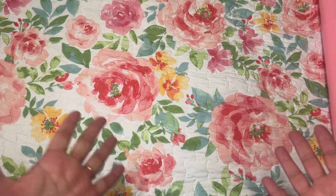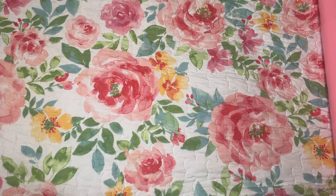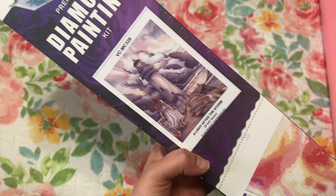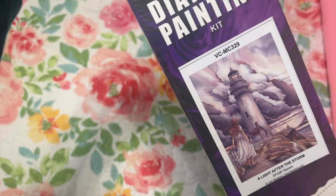Hi diamond friends, it's Linda from Diamonds for Linda. Today I have a Craftably unboxing. The first one is 'A Light After the Storm' by Judy Bergsma. I was actually one of the customers emailing them a while back asking if they had this one, maybe in the warehouse somewhere, but they didn't.